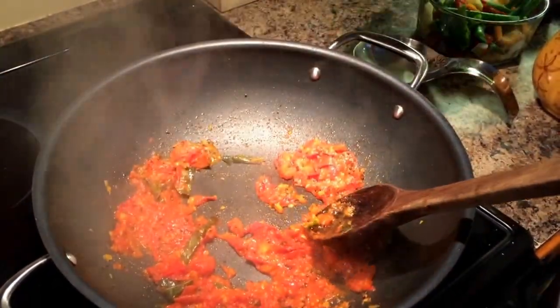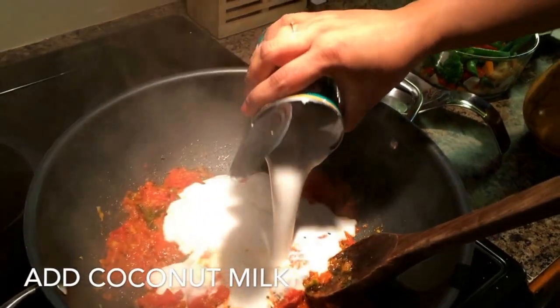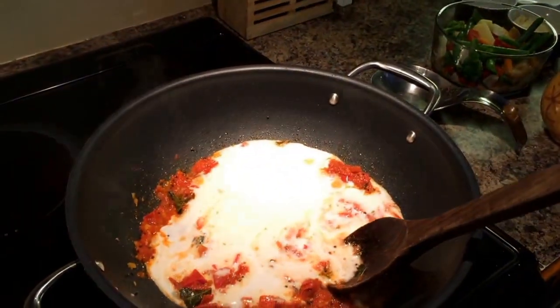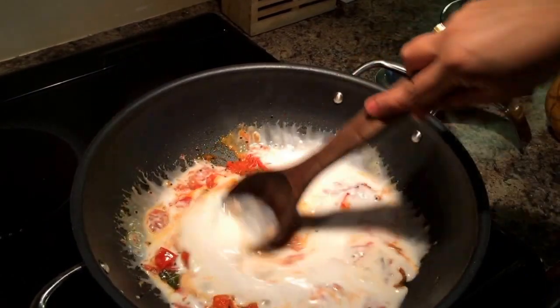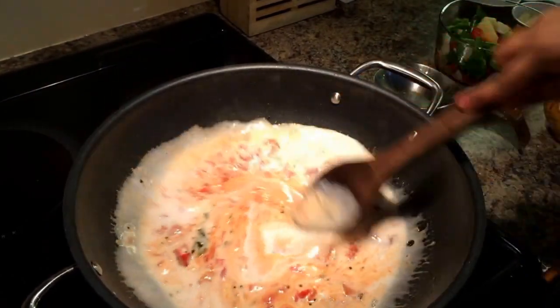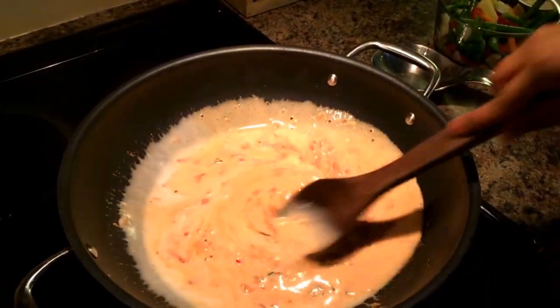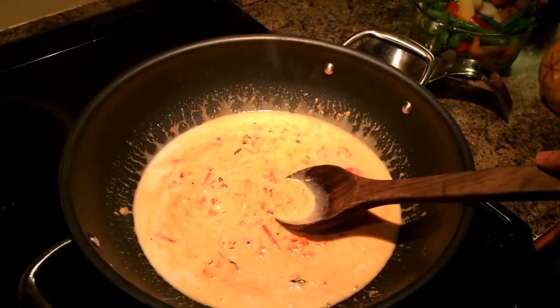You add coconut milk to it and also add vegetables. I'm using frozen vegetables here — I thawed them in the microwave for about two minutes during the same time that I was making the curry, so I save time on that.